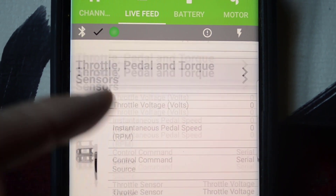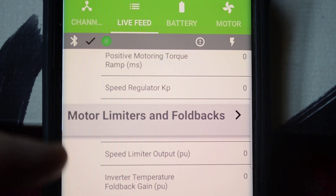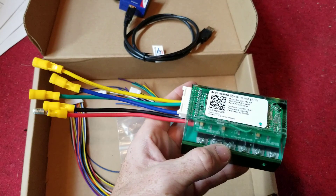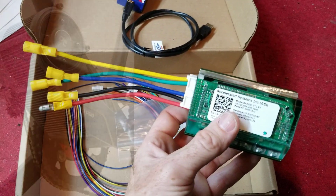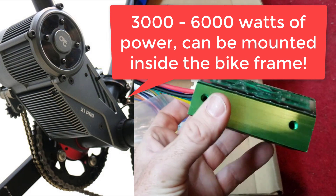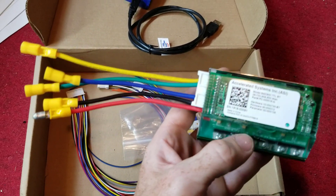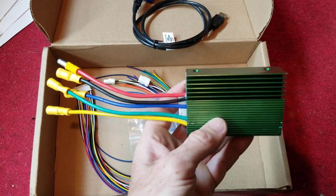You've also got throttle, pedal, torque sensors, brakes, and display — there's just an absolute ton of configuration options you can do here. The plan is to take this and pair it with the CYC X1 Pro motor, of which I should have a couple shipping out from Hong Kong fairly soon. I'll document my experiences, how that goes, and hopefully people can learn some stuff from that.